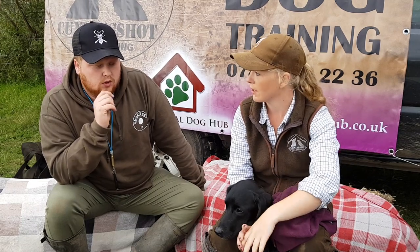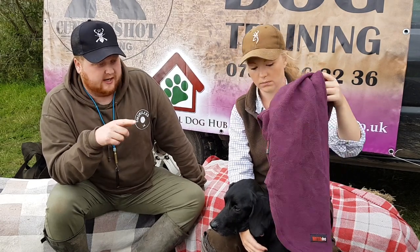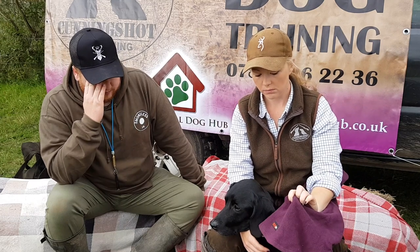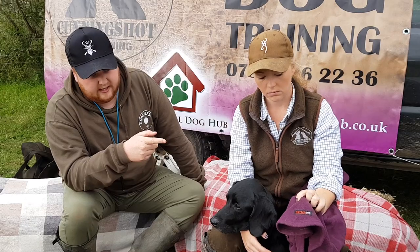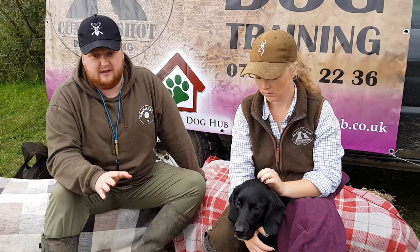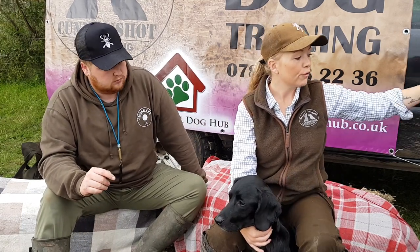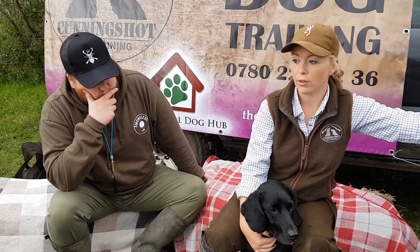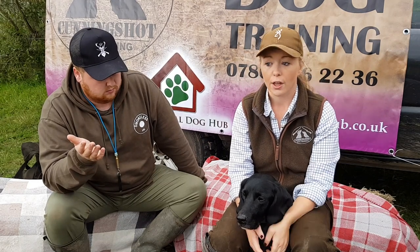Links to all of these products will be in the description. Prevention is also a big part of first aid — the whole idea is not just to tell you what to do in a crisis, but also to know what to do to prevent one happening in the first place. Knowing your ground and training your dog are key.